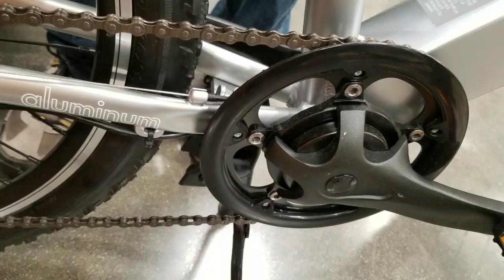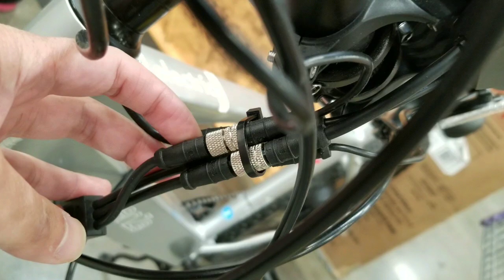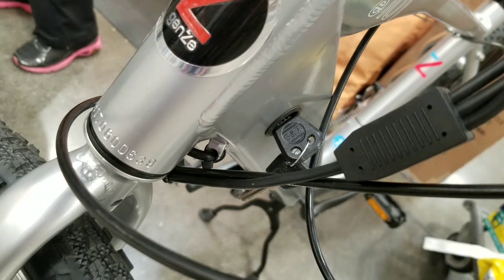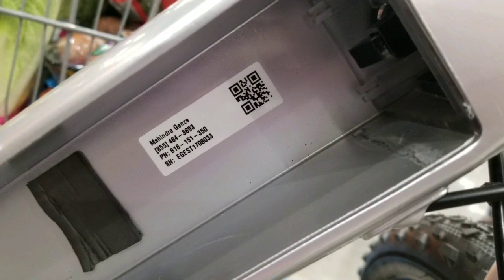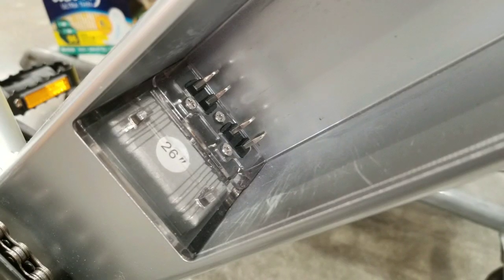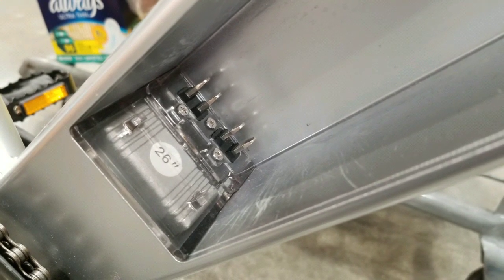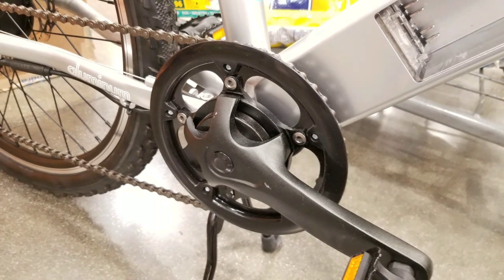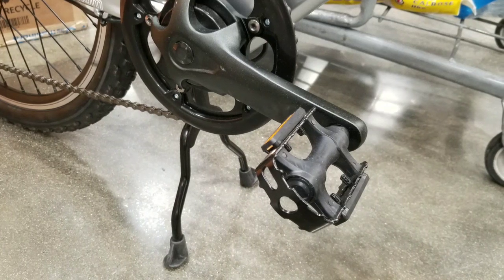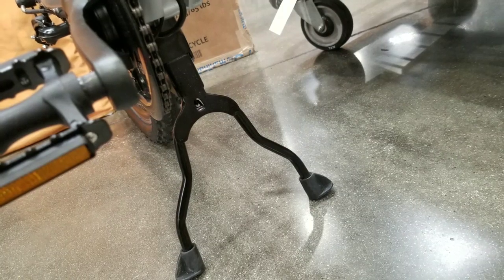It doesn't look like a regular chainring. There are seven or eight speeds on this. The wiring basically goes right through and is screwed in. The key to the battery is on the left side — it locks the battery in the slot. The battery slides in with connectors for the charger and charge control on the bottom, and locks on the top so you can yank the battery out from the center down tube.